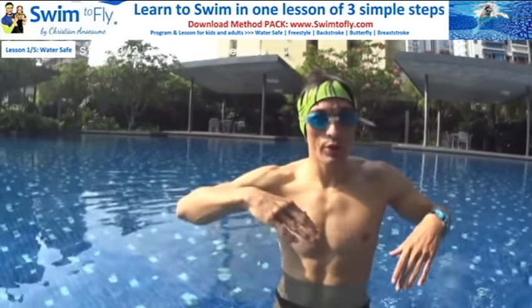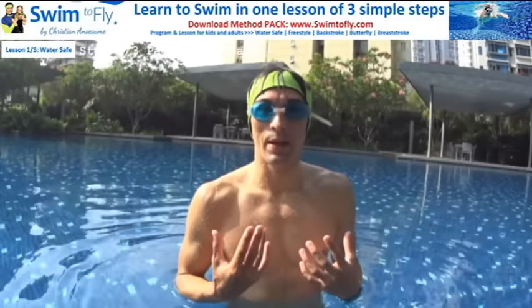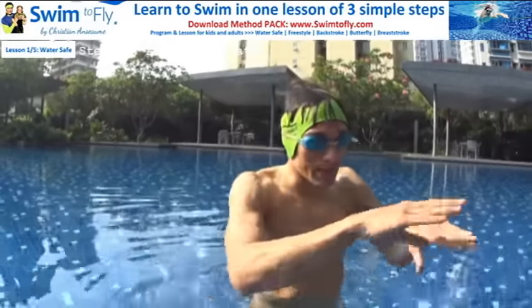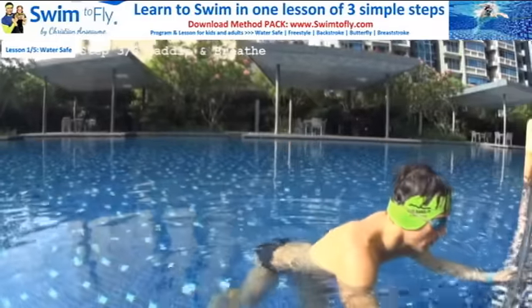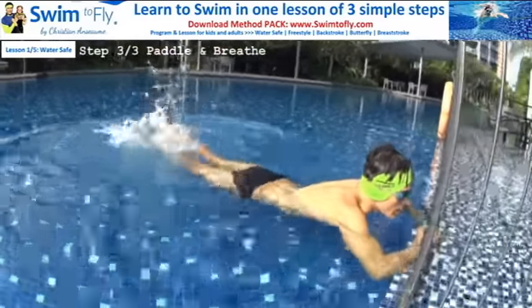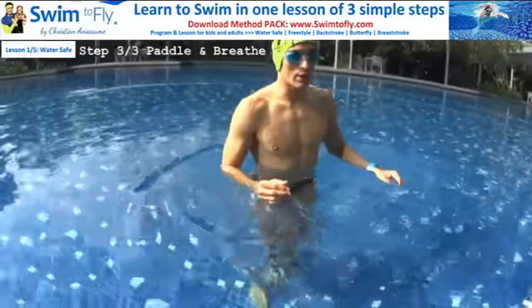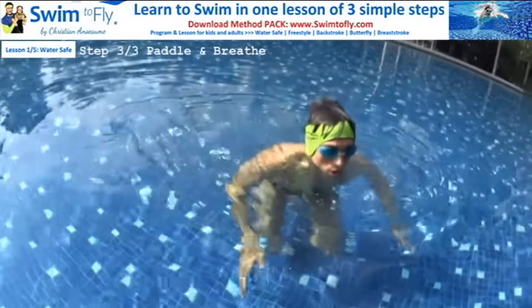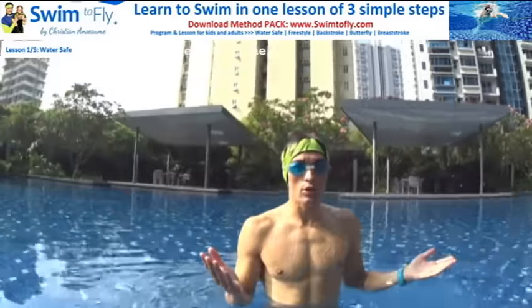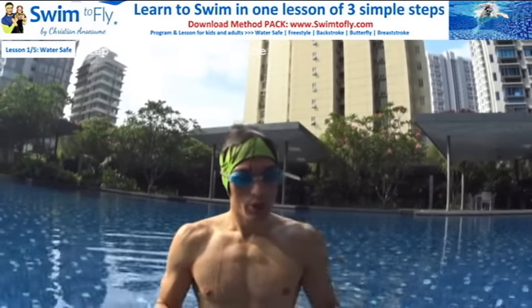Keep your feet kicking behind you the whole time. If you forget to kick, your legs drop in the water and you can't move forward — you'll go up and down but not anywhere, and you'll start to panic, especially in deep water. Your legs need to be active behind you, kicking on the surface. If your legs are down, you'll stay in the same location and get tired — that's when things get complicated.